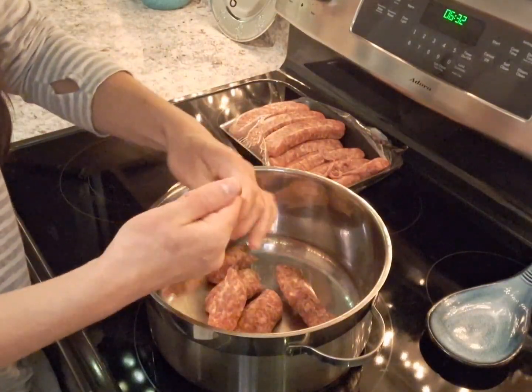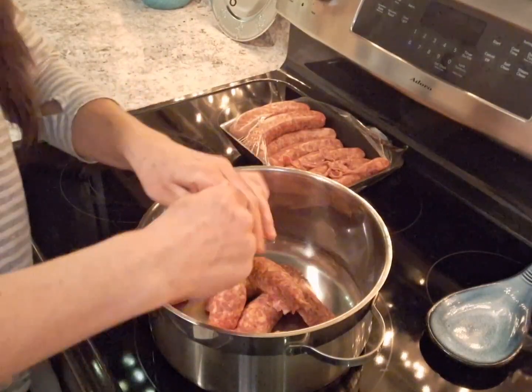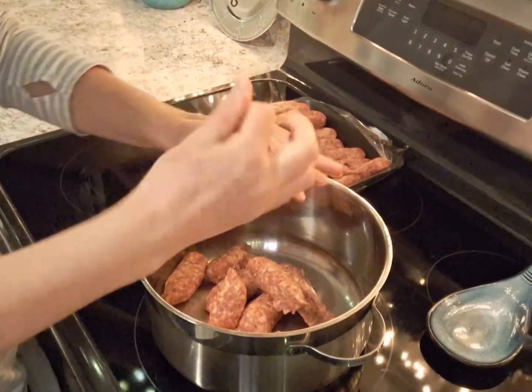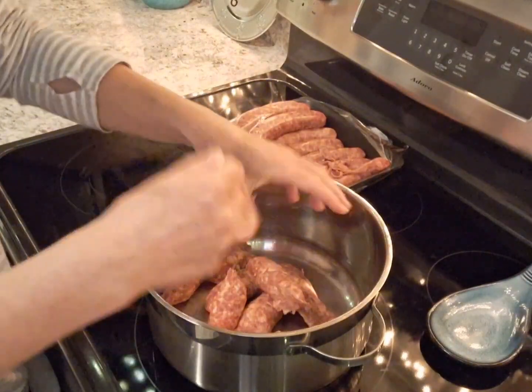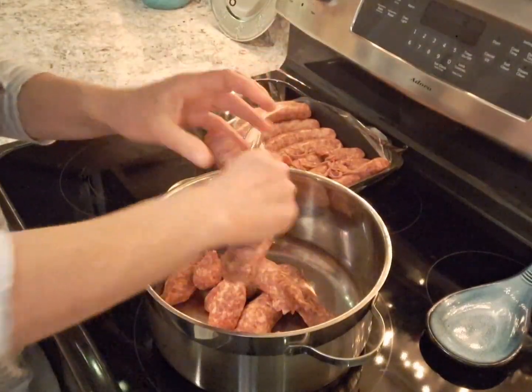I'm going to do about five or six of these. What I really love about this meal is that it's a one pot, so everything just goes in here with no need to use extra dishes. It's pretty awesome.